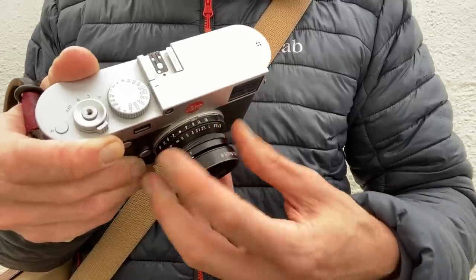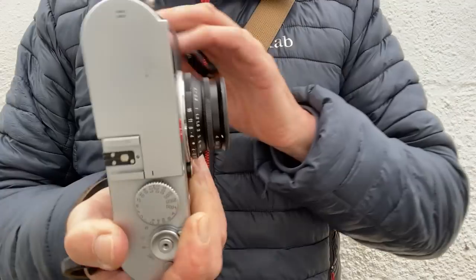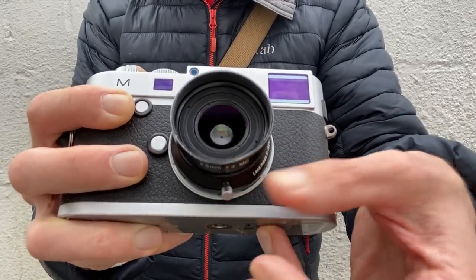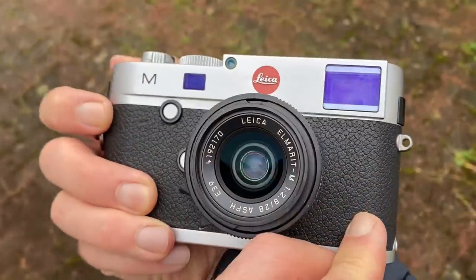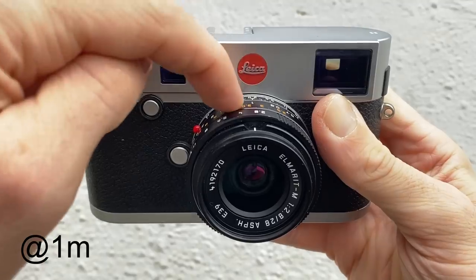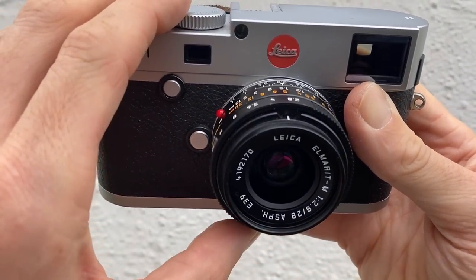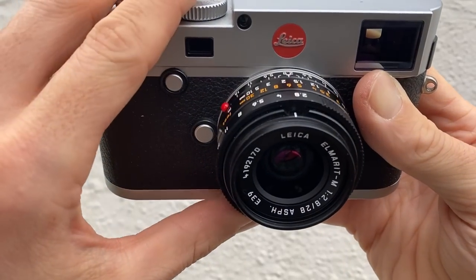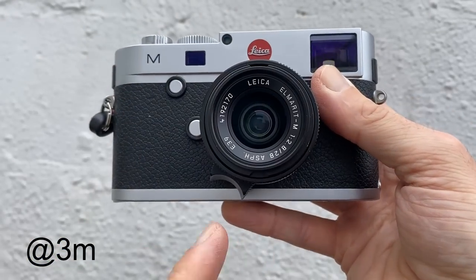If you set the lens to f8 and the distance to three meters, everything from 1.5 meters to infinity is in focus. The Voigtlander Snapshot Scope R has a click-stop distance scale, but on all the normal Leica lenses there's no click telling you whether you're at 0.7 meters, 1 meter, 5 meters, or infinity — you have to get used to where the focus tab is. The Leica Elmarit M 28mm f2.8 is a great lens but would really benefit from a click-stop distance feel so you can shoot without even looking.